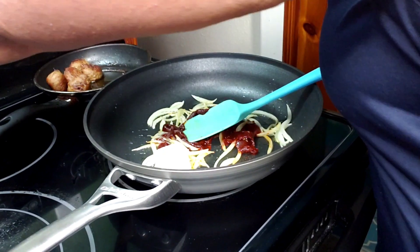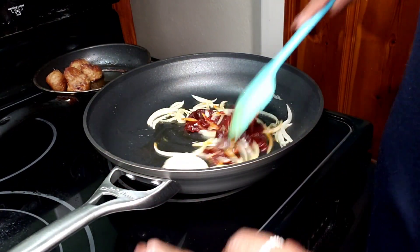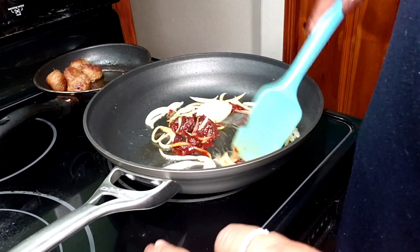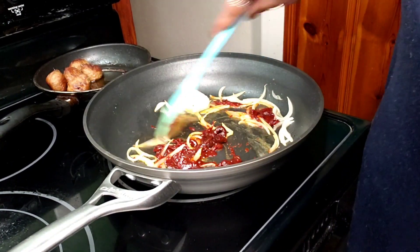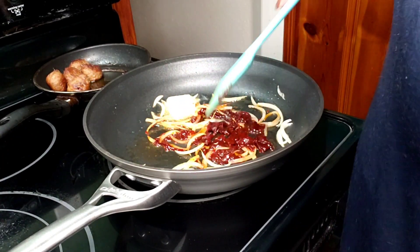My water for my pasta is almost ready. I'm going to get it in and cook it per package specifications — probably about one minute less than they say, because it'll finish cooking in the sauce.